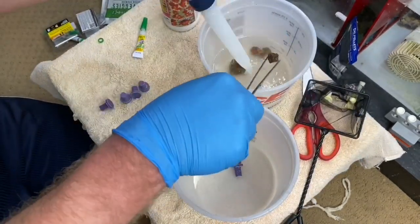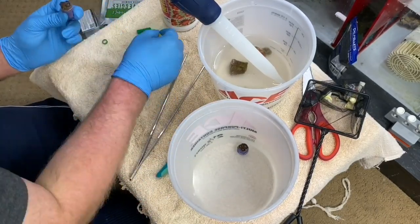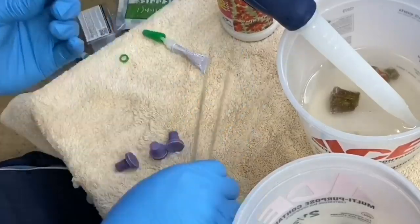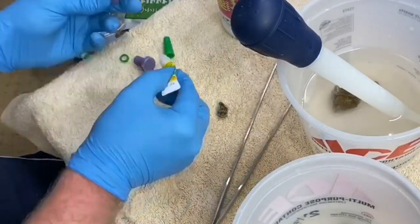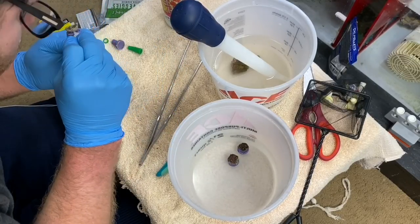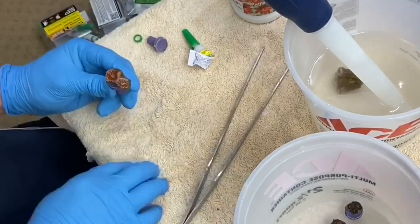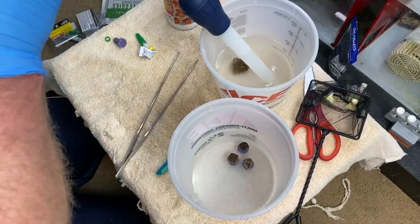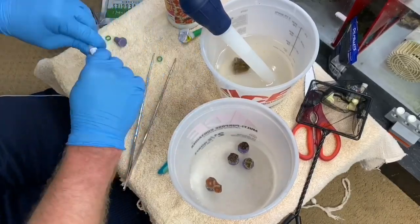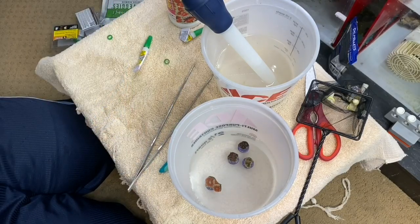I've had a couple of comments on some other coral videos I've done about getting this spray that you use to help the glue set. I haven't had a chance to get that yet, and I will tell you it's definitely something I'm going to get because the glue works well but when you put the coral frag on the plug you've got to hold it for a bit because it's not adhering right away. So I know having that spray will make a massive difference — I definitely need to invest in some of that just to make this process a little bit easier and smoother.